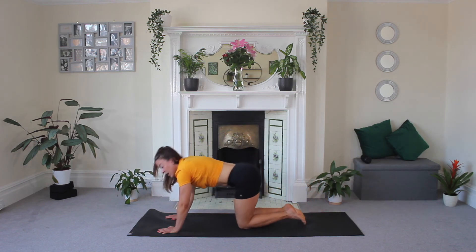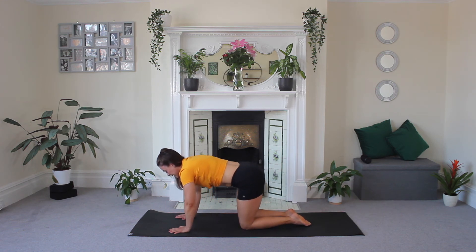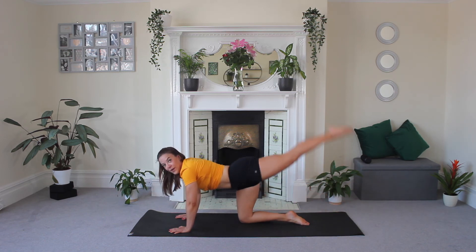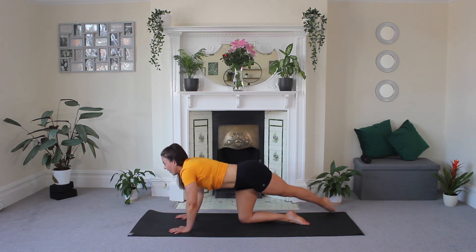Bring those knees down, quick child's pose. Come back up to all fours. Extend that first leg — tap, tap, tap, tap. Rainbow. Lovely. Keep going, tap and tap.